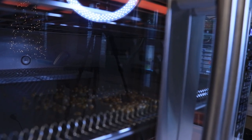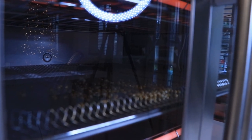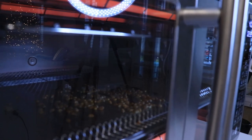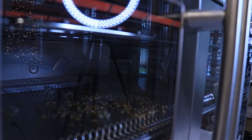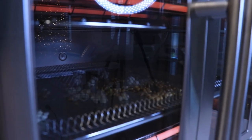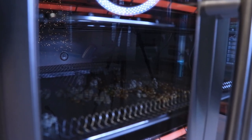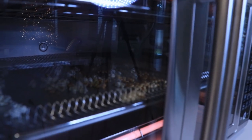Now we wait and see how long it takes for the kernels to pop. Everybody knows how popcorn works - once it starts popping, it all starts popping almost instantly. There went one... there goes another one... and another one. Alright, here we go - they're all popping now.